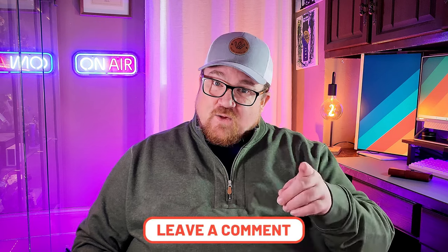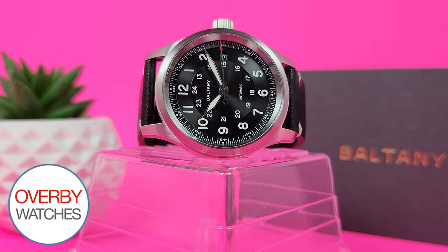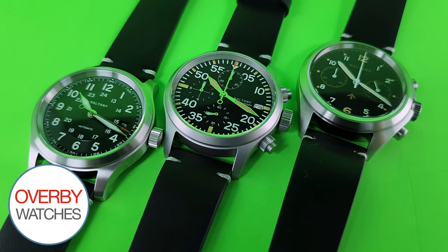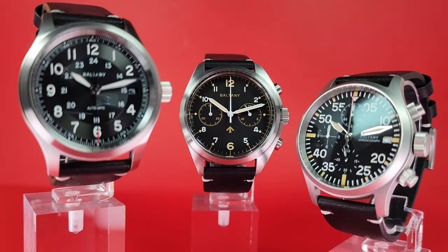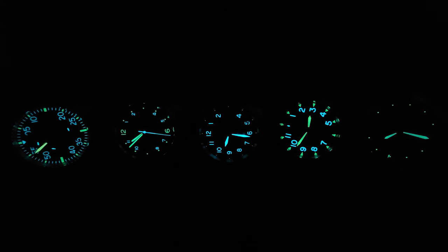Am I crazy? Let me know down in the comments. Once again, I'd like to thank Overby Watches for lending this one in. I have two more Baltonys to review in the coming weeks. Please check out the link in the description, and if you want to like and subscribe, well, I'm not stopping you. If you enjoyed this and want to check out more affordable watch content, why not click on one of these videos down below.